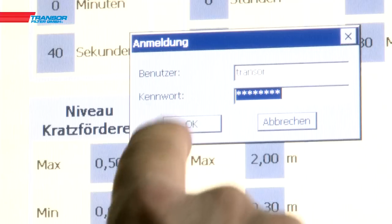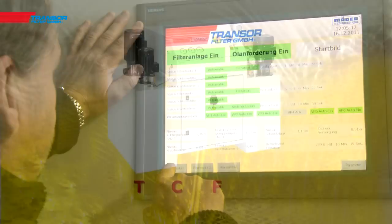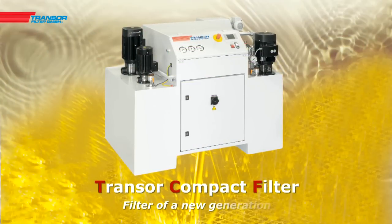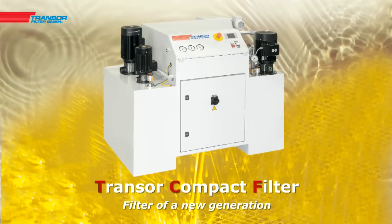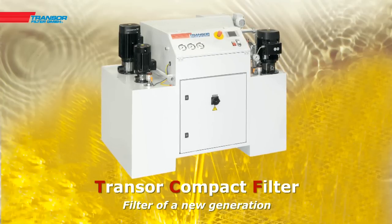The regulation of the system is controlled via a touch panel, offering complete control over the entire process. The TCF series by Tronsor — filter of a new generation.